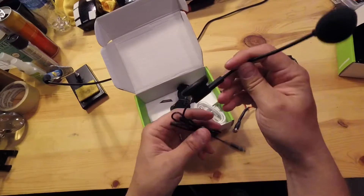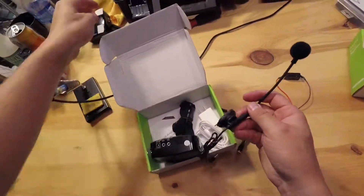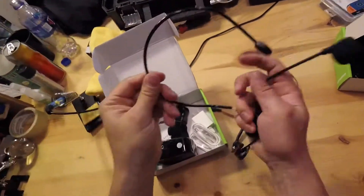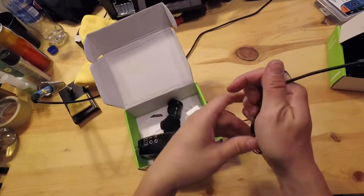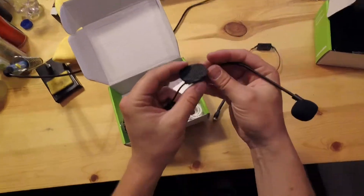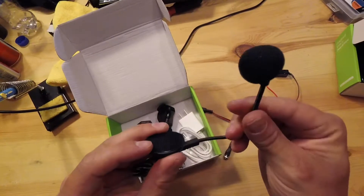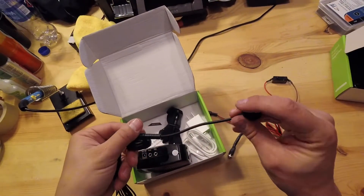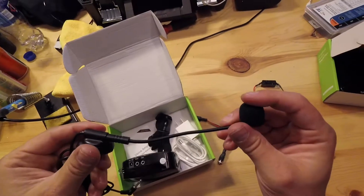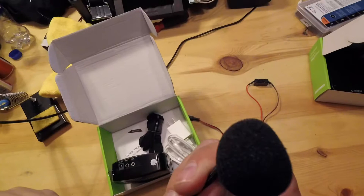Now the headset I've Frankensteined — I've removed the wire band that goes around your head. I don't like it, it takes up space, so I put velcro and mounted it inside the helmet. It just goes like this. You've got to make sure the mic is unidirectional, so you've got to make sure it's right up in your face, right up in your mouth.